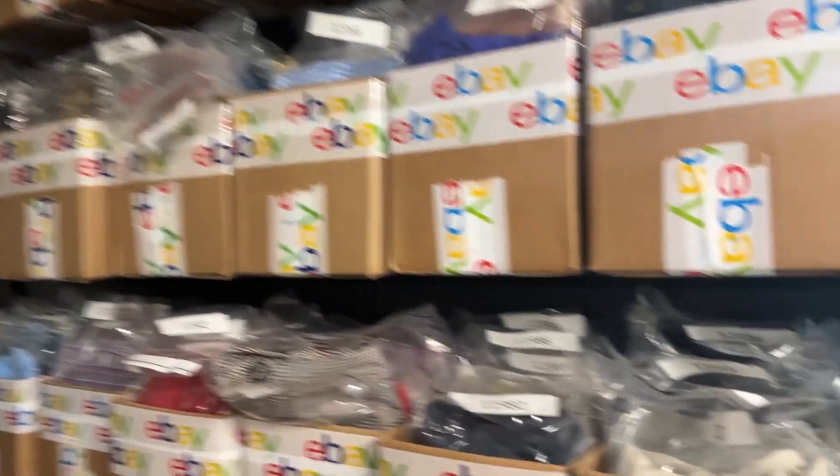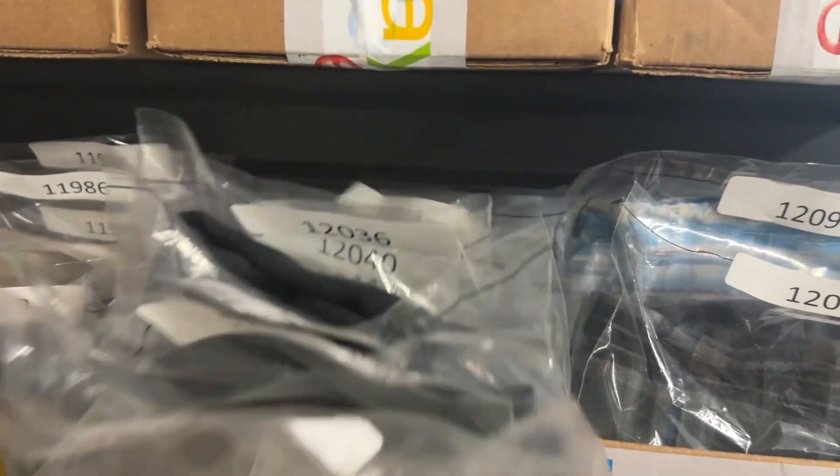If you want to do a SKU system for your inventory and you're getting stuck because you cannot find someone you can purchase anything over about 10,000 SKUs from, I'm going to show you how I've been printing these with my Rollo printer. It can work for other printers too. You just need a few things.